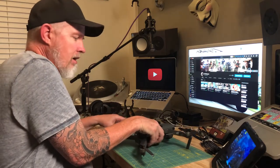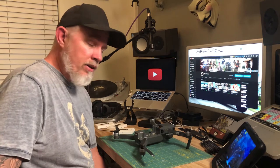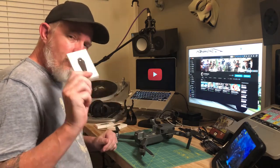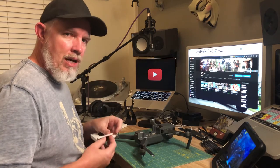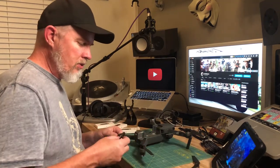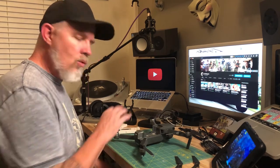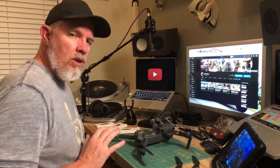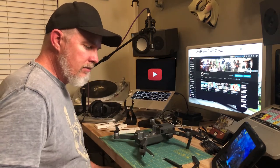I realized maybe somebody hasn't changed them out — I've only changed them twice in a year. I recommend going with DJI manufacturer props. I've actually bought some carbon fiber props; they're not as flexible, they're a little stiff, and I've heard horror stories about people using them. They were only nine bucks, but I realized I don't want to entrust my thousand-dollar drone to a nine-dollar prop just because it looks cool.